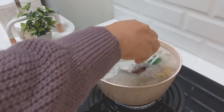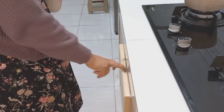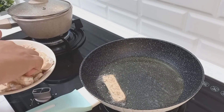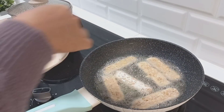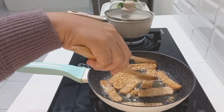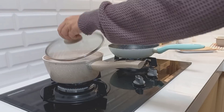Untuk pedas-pedasnya, nanti saya juga mau bikin sambal terasi. Karena gak punya cabai merah, jadi seadanya cabai aja, pakai cabai rawit merah, pakai terasi, bawang merah, gula, garam. Udah kayak gitu aja teman-teman.